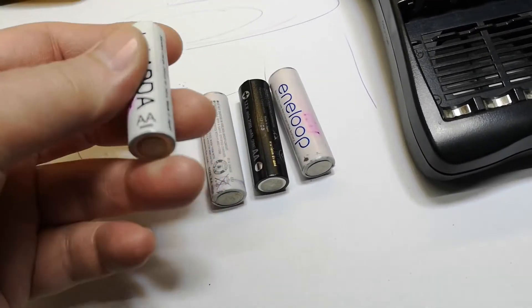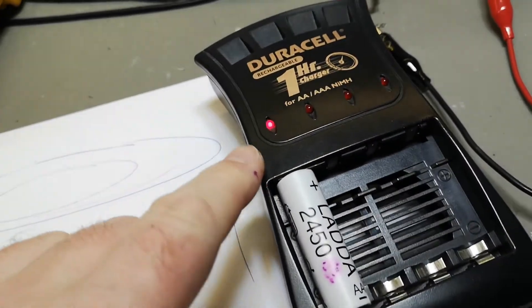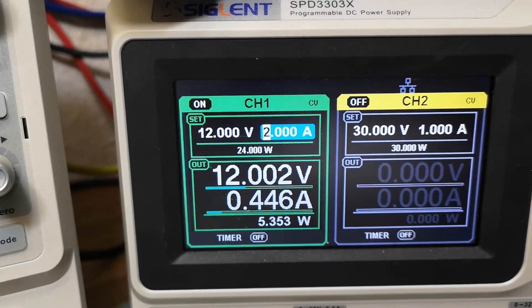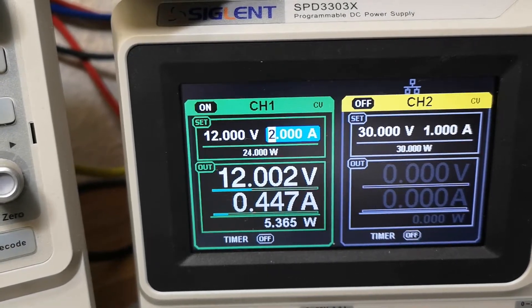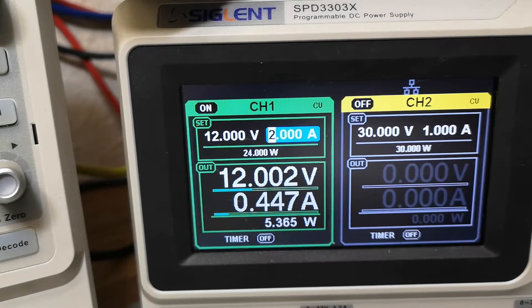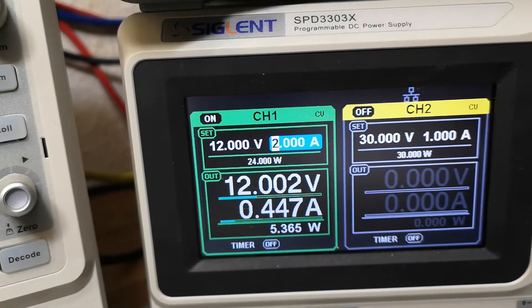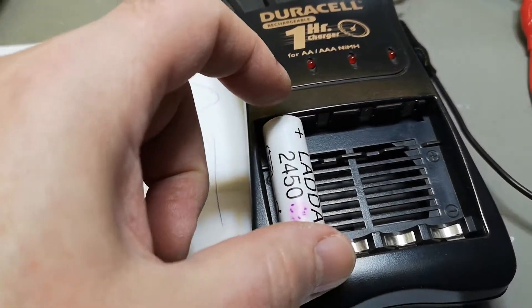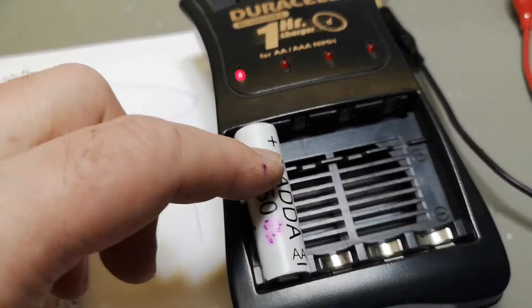I just took some random cells - I know they're more or less half full. If I stick one in, I get an LED and I get 5 watts. The 3 to 5 volts is fluctuating - you can see it's testing the cell's internal resistance or something like that. The wattage is what we're looking for because I'm not measuring the charge current on each cell individually, but this will reveal that it's actually charging more than 2 amps into this cell.